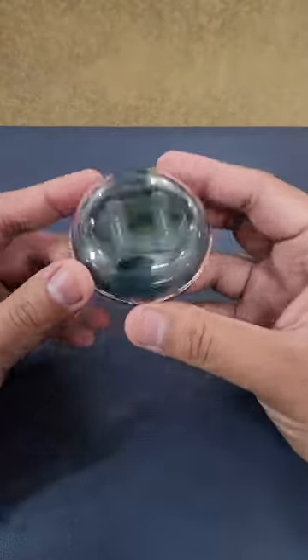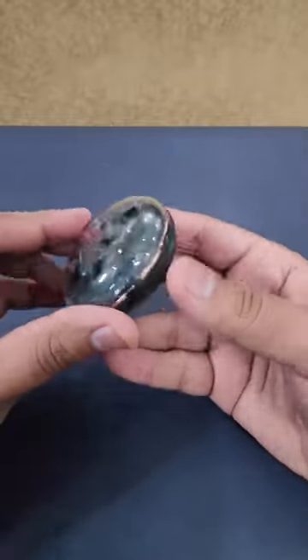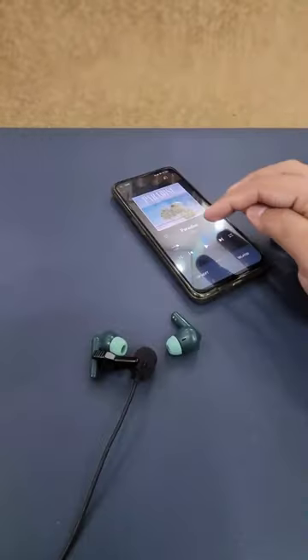Here are the Buds. If you want to see the design, let's open it. First of all, we have our Buds — this is a transparent design with a green color body. On the side, there is a USB Type-C charging port. I test the sound quality.